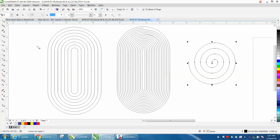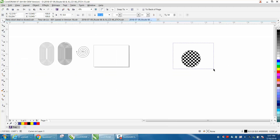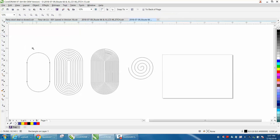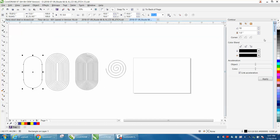I don't think there's any way to use the spiral tool, but you can use the rectangle tool — making yourself a rectangle. Go up here and curve the edges, and then take this item and go to Effects, Contour. We'll contour it 10 times.